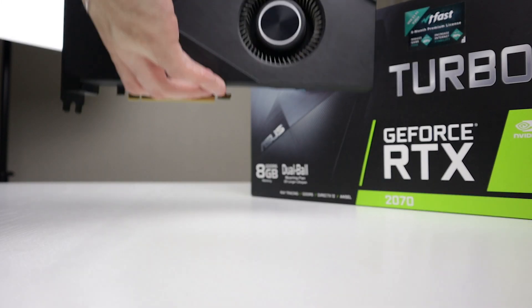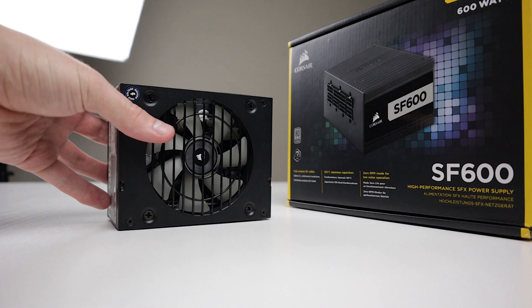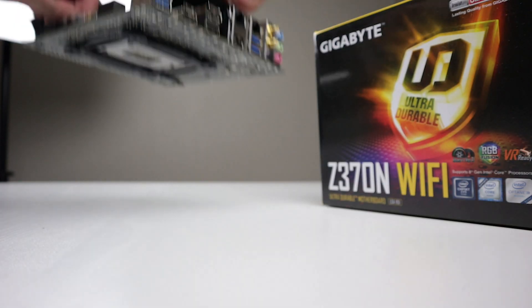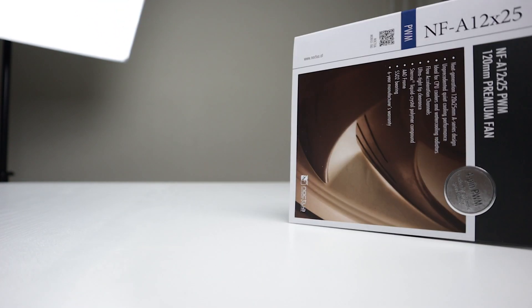Let's go over the hardware. For our GPU, we got the RTX 2070 Turbo from Asus. Next is the SF600 from Corsair, which is an awesome little SFX power supply. The motherboard is the Z370N Wi-Fi from Gigabyte. We'll use two case fans, both made by Noctua.